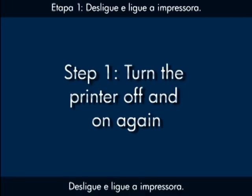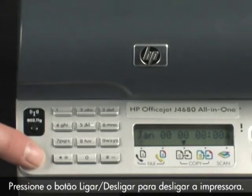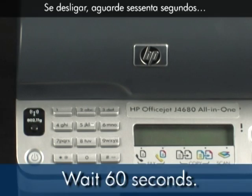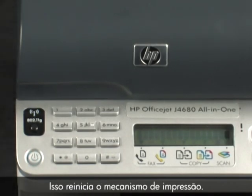Turn the printer off and then on again — this will sometimes fix the issue. Press the power button to turn the printer off. If the printer doesn't turn off, it may have a paper jam, which we'll talk about shortly. If it does turn off, wait 60 seconds, then press the power button to turn the printer back on. This resets the print mechanism.